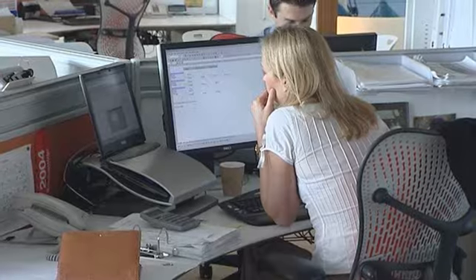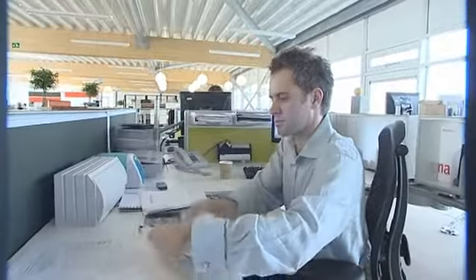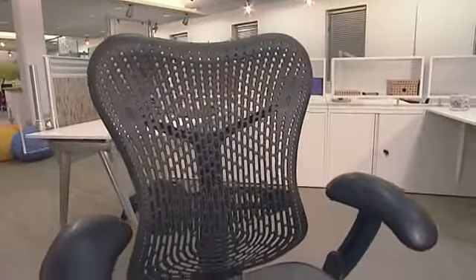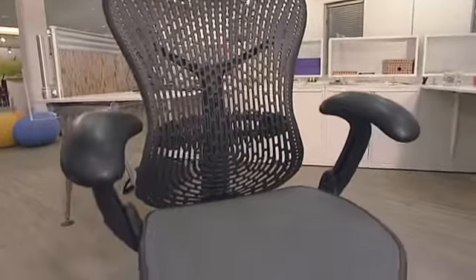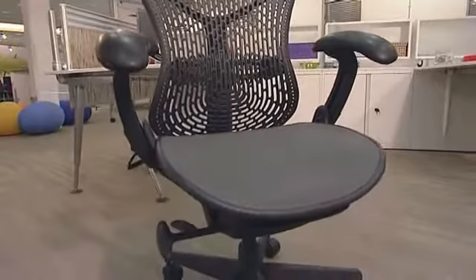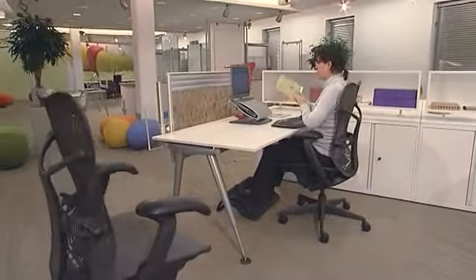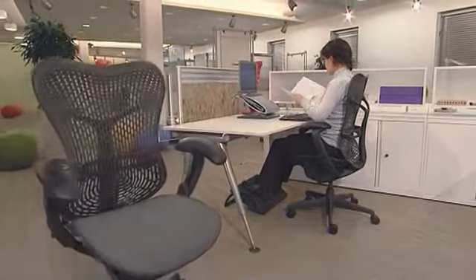Everyone is different, and a work chair should fit you like a piece of clothing — it shouldn't be too big or too small. Mirror is a highly adaptable chair that fits 95% of the population. To fine-tune a chair for exact fit, it needs to be adjustable by the individual user, not automatically.